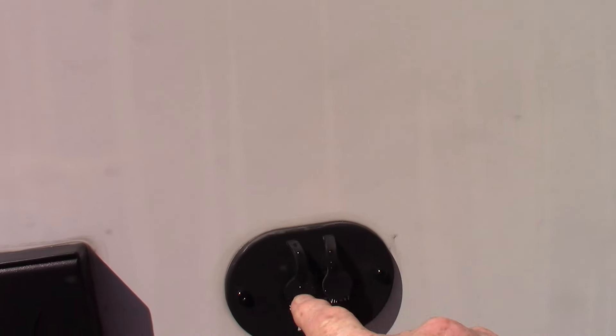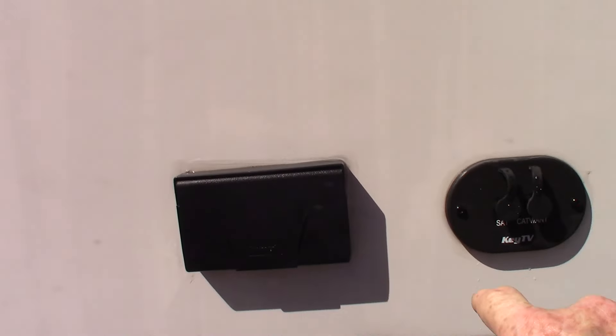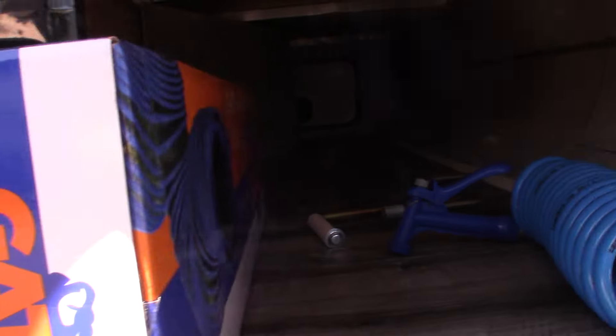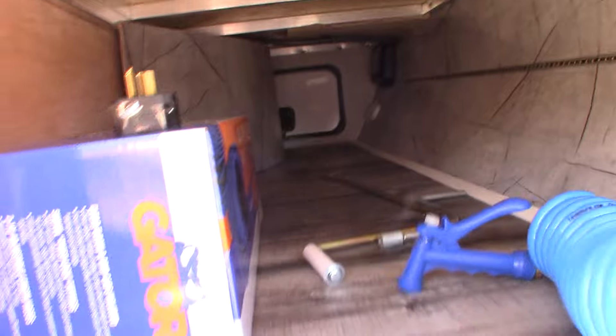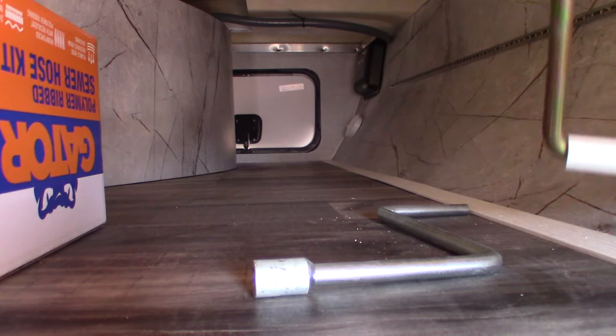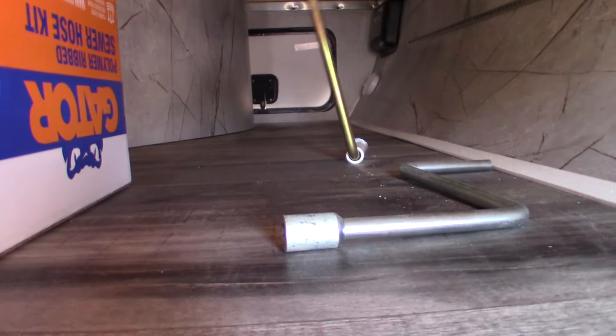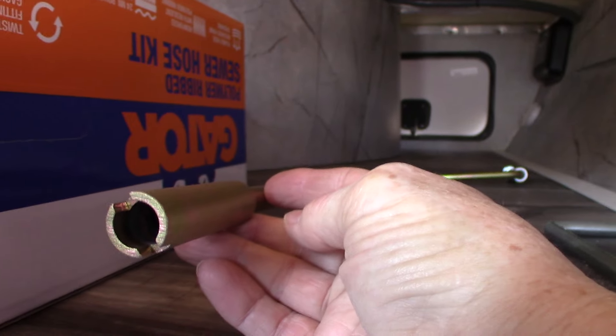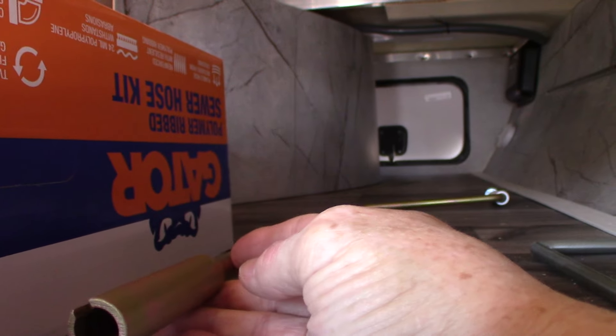Moving forward to the door-side slide, you have signal out plus power here. There's the front stabilizer controller switch. Of course you get a dump hose, and you also get this coil sprayer.